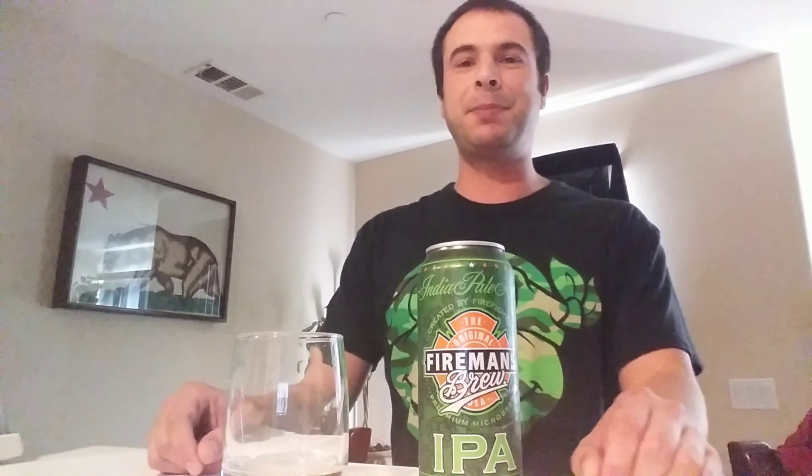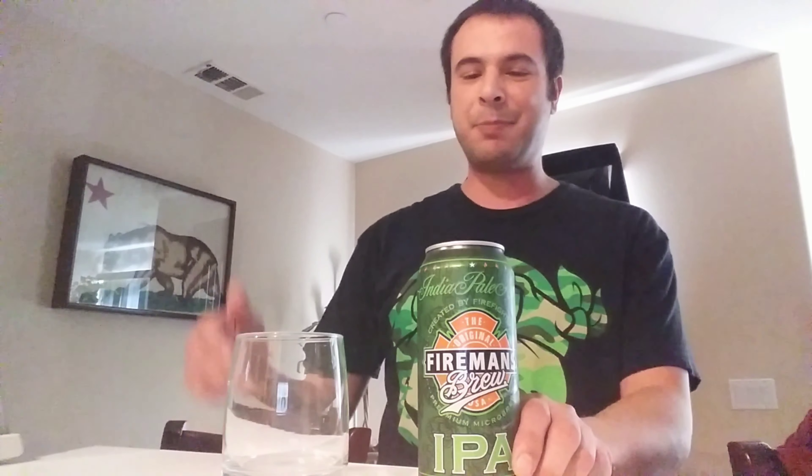Alright, what's up everybody, Rob Dog back with another episode of Buzzing on a Budget. It's been a little while since I've uploaded, but I'm back. Real quick, I want to thank everybody for all the views and subscriptions. Buzzing on a Budget is over 300 subscribers, so keep it up. If you haven't subscribed, make sure you hit that subscribe button — I'm doing reviews all the time.